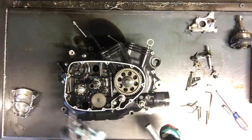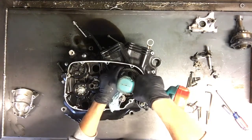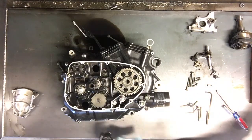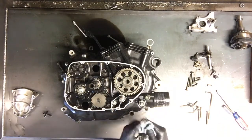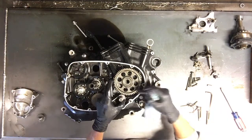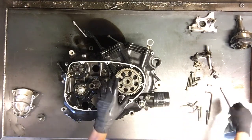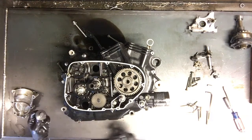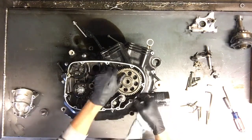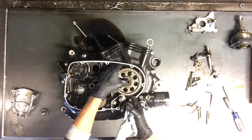meaning you turn this clockwise to remove it. Keep that in mind — you're not putting all kinds of pressure on it. You may have to hold it somehow. What you can do is stick a bigger socket down in an area that's going to catch. Just make sure you don't break any parts behind there. Turn this clockwise to loosen it, counterclockwise to tighten it back up.